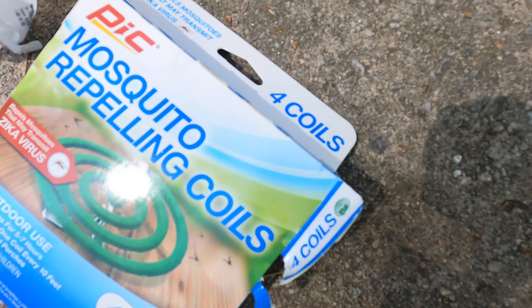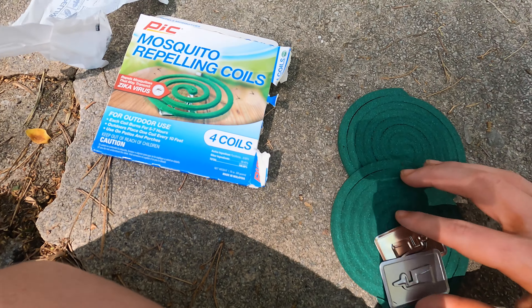What is up everybody? In today's video, I'm gonna be showing y'all the best way to get rid of mosquitoes. Right now, it's starting to get warmer, which means you're going to be spending more time outside. However, soon enough, it's going to get warm enough and moist enough that there will be mosquitoes, so you need a solution to get rid of mosquitoes.